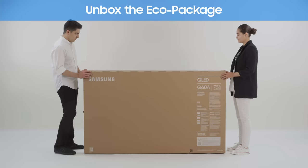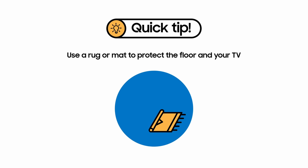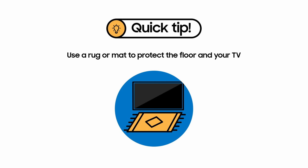Let the unboxing fun begin. A quick tip before you start unboxing: it helps if you use a rug or a mat to protect the floor. It'll also help keep the TV safe from scratches as you set it up.